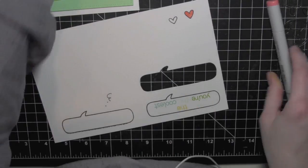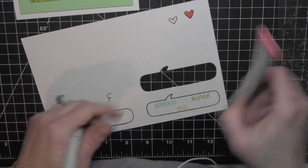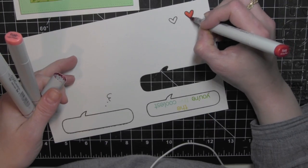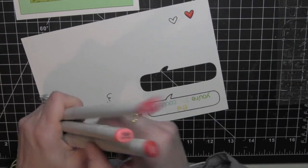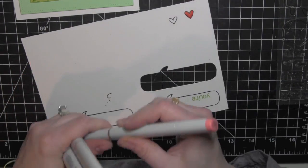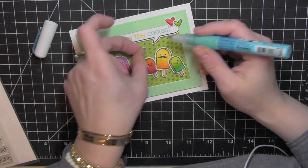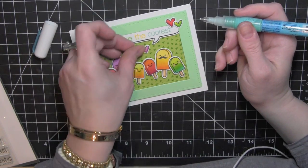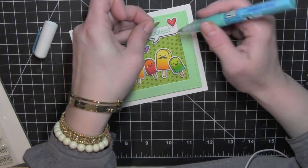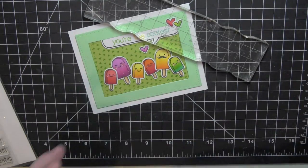I am going to stamp the hearts from the Best Pun Ever and A Birdie Told Me stamp sets, color those in, and die cut them — just using the same colors of markers I used for the different popsicles. I have attached the rectangles, the frame, and the popsicles to the card using foam adhesive. I add a little liquid glue to attach the hearts, and this card is all finished.